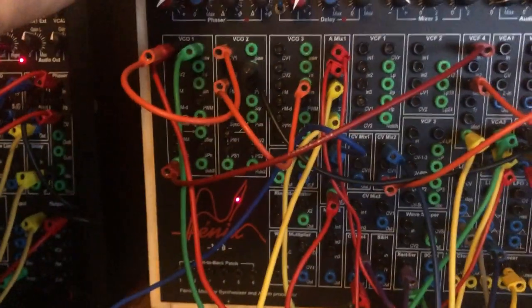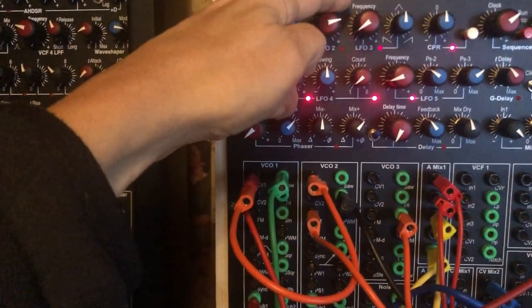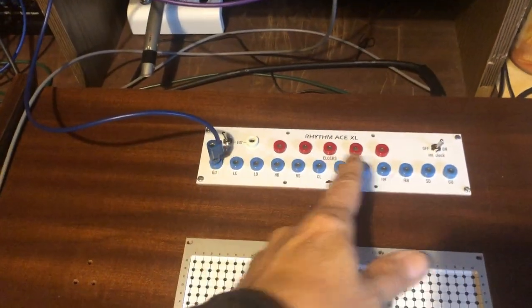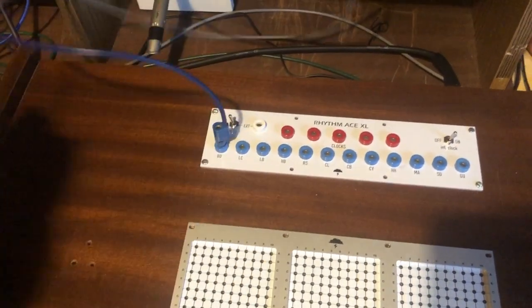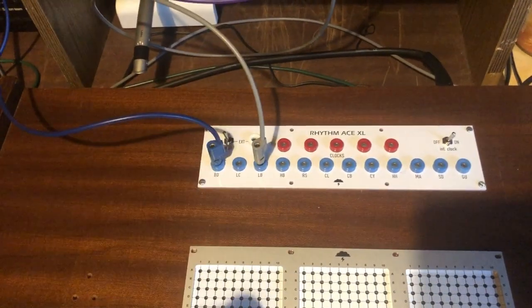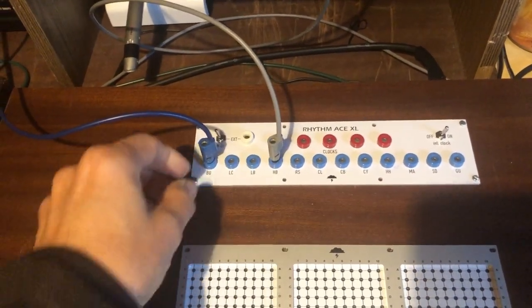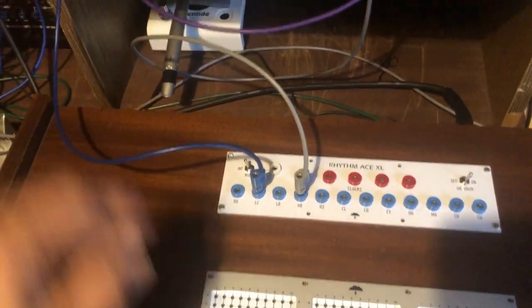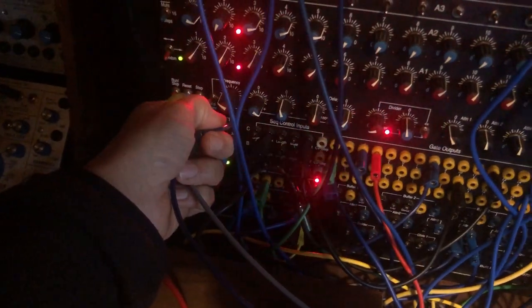It makes more sense to use a sequencer, of course, to have them clocked together — but you see the picture. If I take from the sequencer, I can take this, for instance.